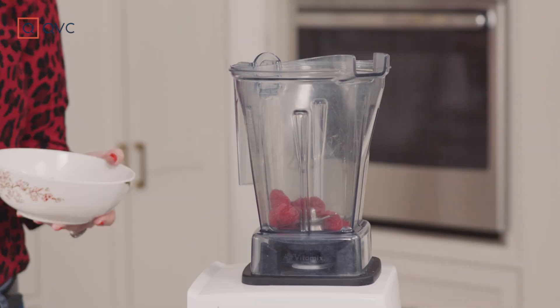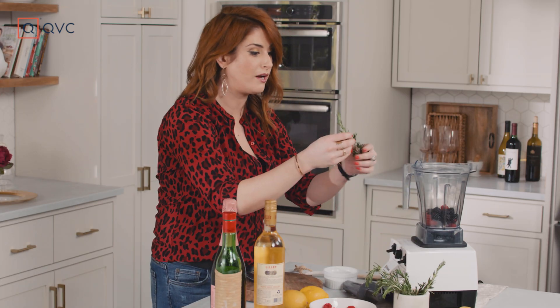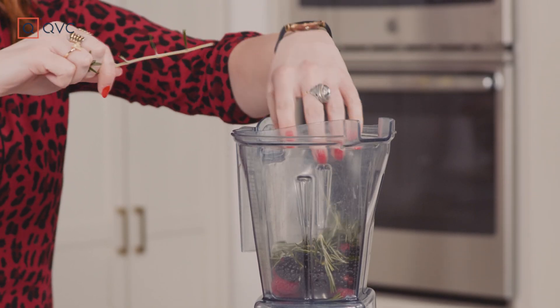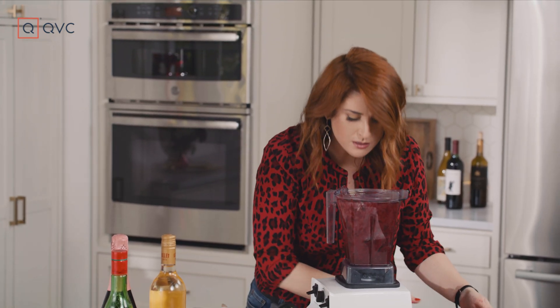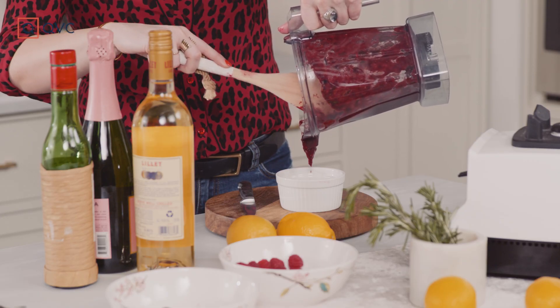First thing we're going to do is make our raspberry, blackberry, rosemary puree. We're going to do handfuls — you can measure it out if you like, but we're going to do a handful. Then we're going to take some rosemary, take off those leaves, do another. It makes it just a little bit more herbaceous and floral. Get the lid on nice and tight. Sweet — it's herbaceous, it's got to be good in our cocktail.